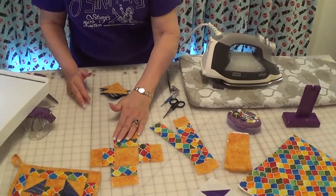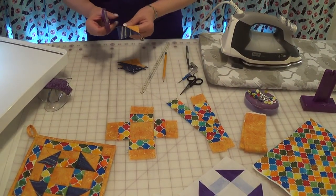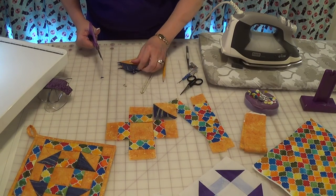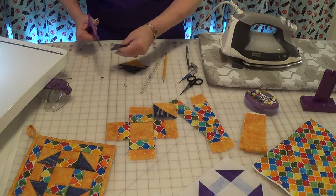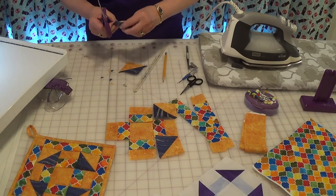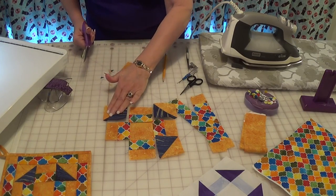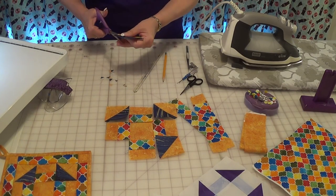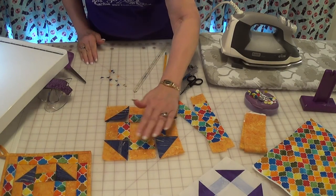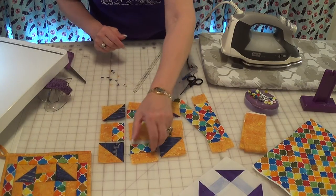I place my rectangles where they belong and trim off my dog ears. I place those where they belong, and there they are. Your next step is sewing them together.